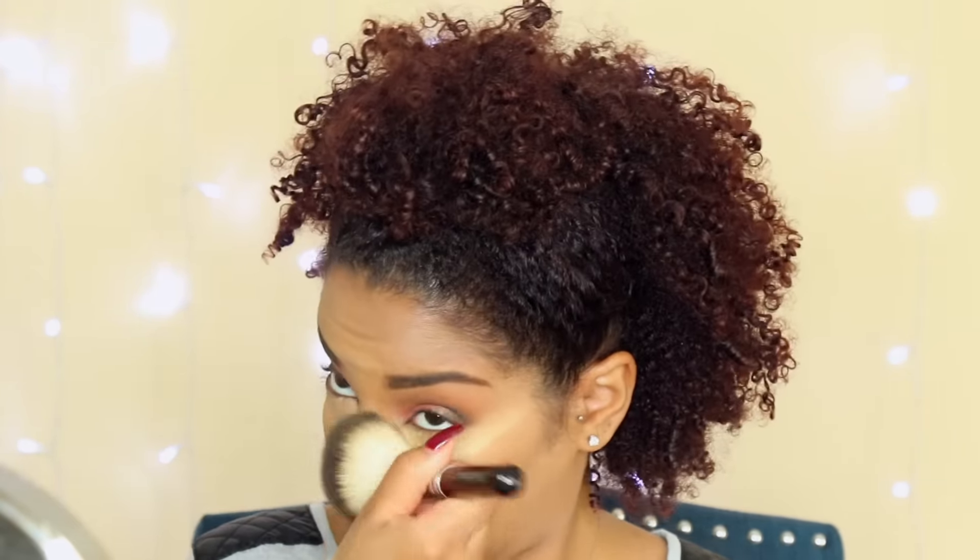I take a clean fluffy brush and blend away any foundation from my eye area because I want that to be nice and bright. Now I'm going to finish off my eyes and I'm using the dark brown eyeshadows from the Naked Basics palette to really smoke out my lower lash line.